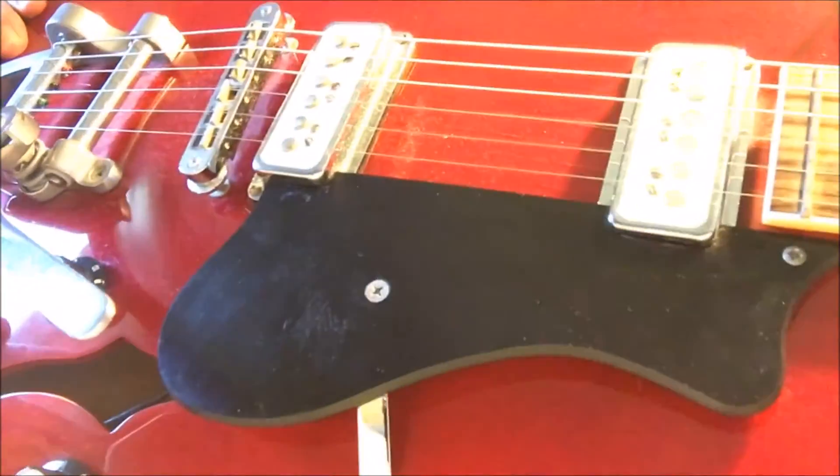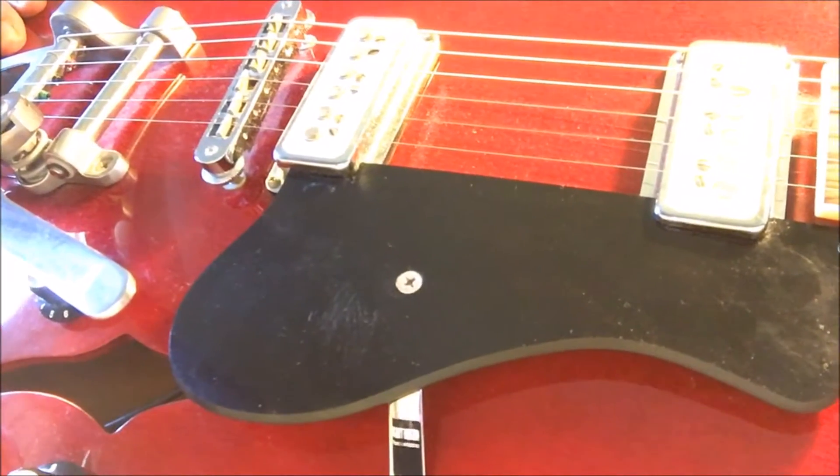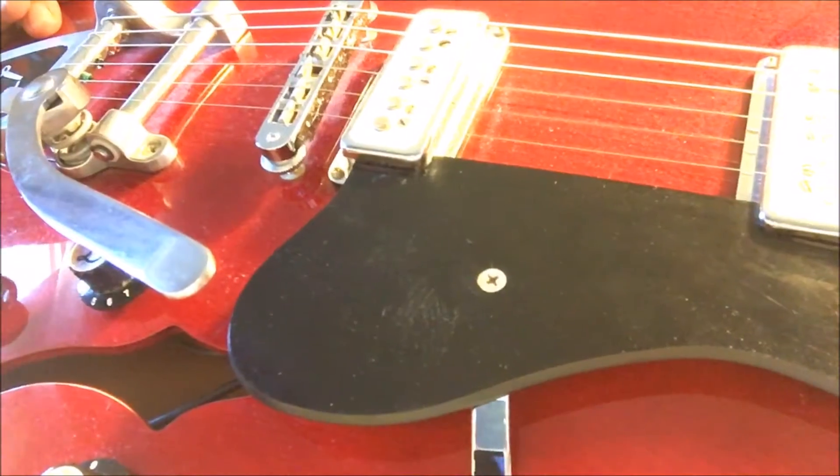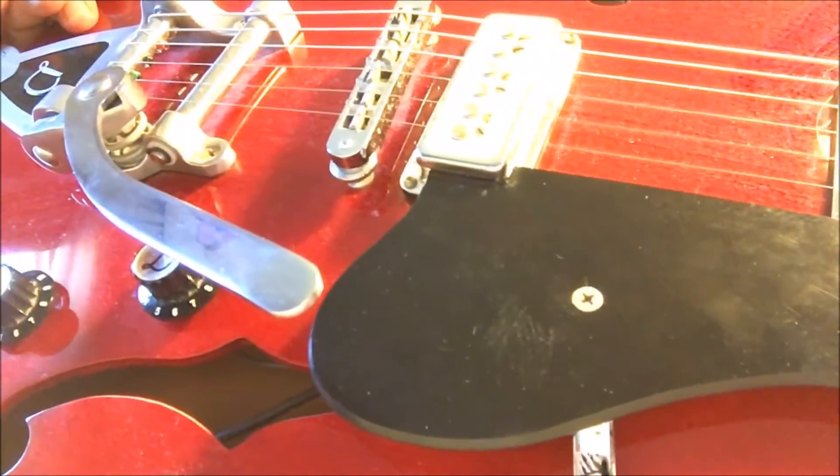I placed the strings over the break angle bar as per Scott's suggestion, and I'm now going to put the vibrato tailpiece to the test and see if it stays in tune.